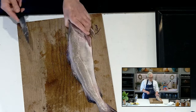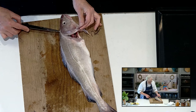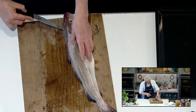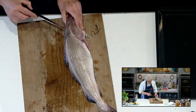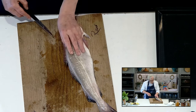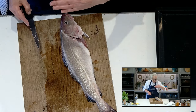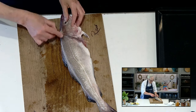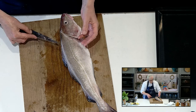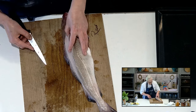So far we've really made two significant cuts: one behind that fin up towards the head, and the second one all the way along. Those two cuts overlap at the top. Now it's getting to a stage where I can think about this unfurling — it's all about a logical process. As I start to gently fillet the fish off the bone, it's going to unfurl away from me and end up being a fillet of fish.